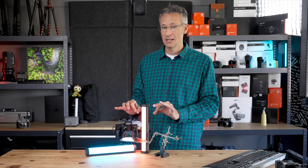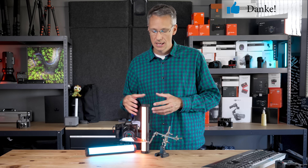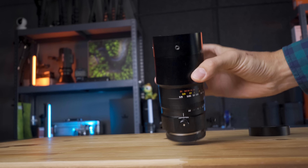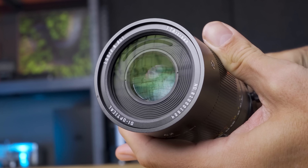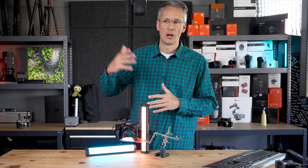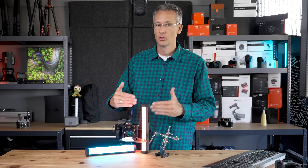Was ich auch total cool finde an dem Objektiv – und keine Angst, ich habe auch noch ein paar Nachteile. Wir haben vorne eine geschlossene Konstruktion. Das heißt, wenn ich den Fokus verstelle, fährt natürlich die ganze Linsengruppe vor und zurück. Da ist es natürlich toll, dass da nicht der Dreck reinkommt, sondern vorne schon eine Scheibe drauf ist. Sonst müssten wir einen UV-Filter draufschrauben – das wäre nicht zeitgemäß. Laowa hat das in letzter Zeit auch immer gemacht und eine Abschlussscheibe vorne hingesetzt, damit der Staub nicht reingeht.